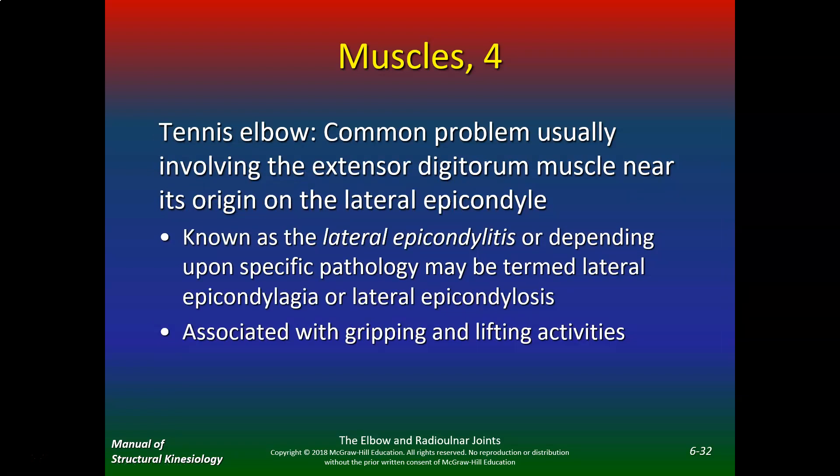Tennis elbow is a common problem usually involving the extensor digitorum muscle group near its origin at the lateral epicondyle, known as lateral epicondylitis. Depending upon specific pathology it may be termed lateral epicondylalgia or lateral epicondylosis — 'osis' is the chronic form, meaning more than four to six weeks. If someone comes in and says they played tennis yesterday, that's epicondylitis. If they've had it for three months, it's epicondylosis. When it's chronic, they benefit more from eccentric exercise and cross-friction massage, whereas acute cases benefit from gentle stretching, ultrasound, rest, and electrical stimulation.